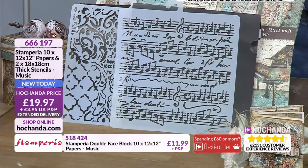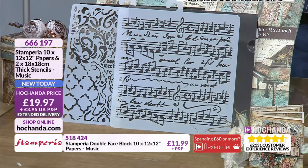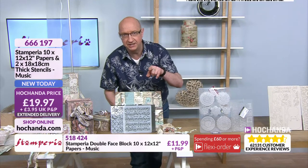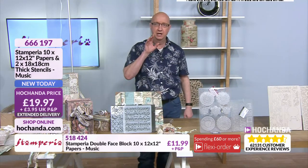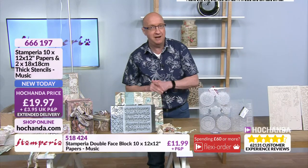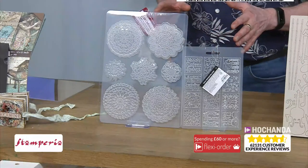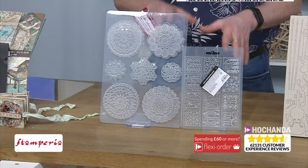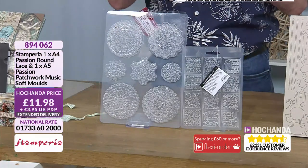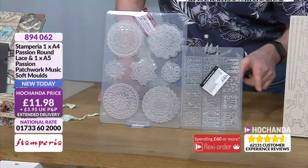It is on extended delivery, so we're looking at the 12th of April. That is for everything you'll be seeing on the shows. The pad on its own is £11.99 — item 518424. But that complete bundle, 20% of the stock already allocated. Now the moulds are really, really busy — we're now at 45% of the stock gone. When you think about the price for how many moulds you've got, even if you get them and just keep them in your airing cupboard, it's still great value.